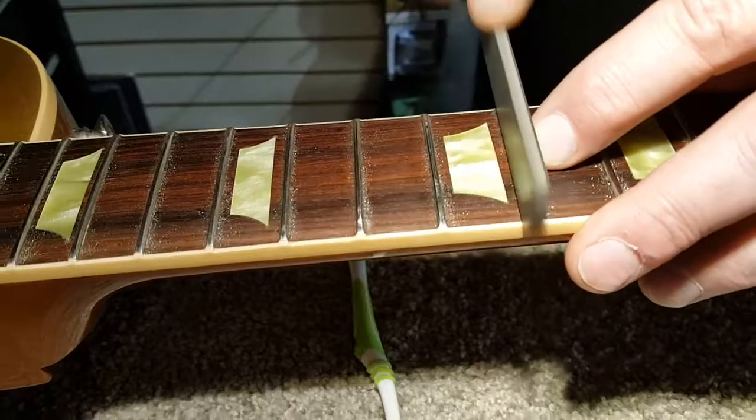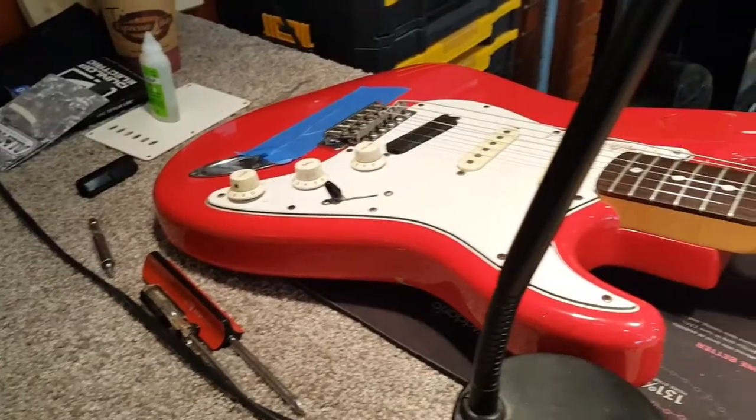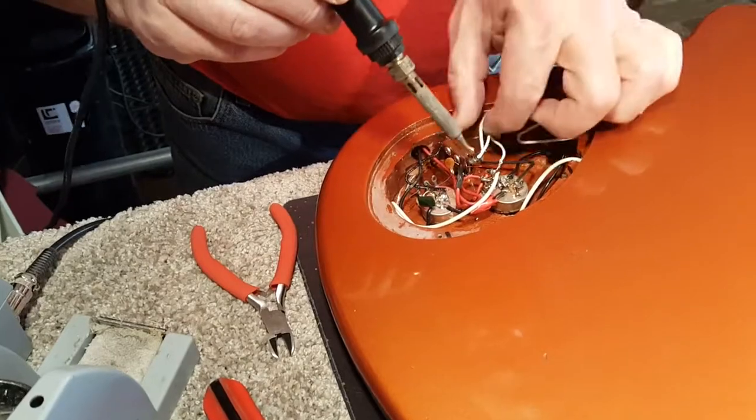We'll do re-crowns, which is where you level down the frets and then re-crown them. We'll do electronic repairs, custom pickup installs, custom wiring if you want done as well.